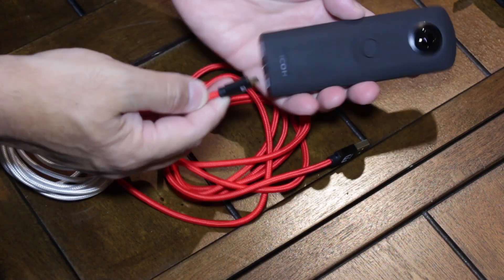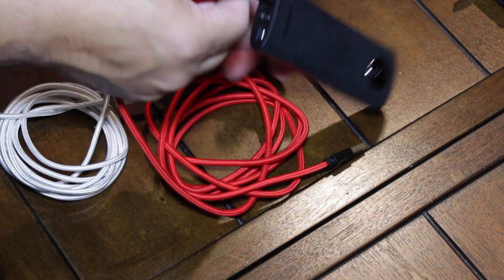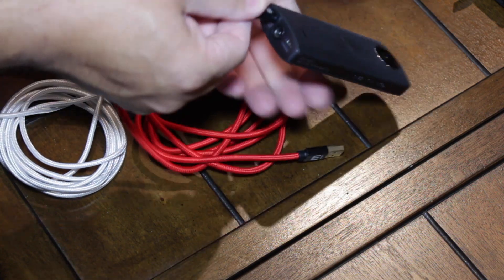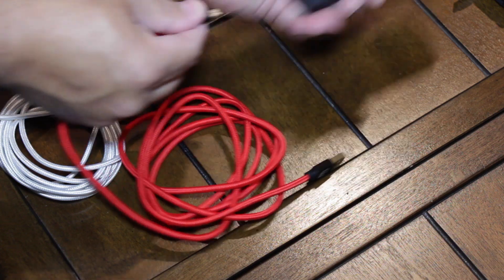I have a 360 camera here, so let's go ahead and plug it in. As you can see, it's plugged in. Let's undo this, flip it — whoops, I flipped the camera, not the cable. Cable fits in both ways.